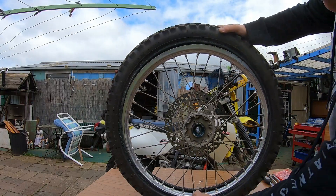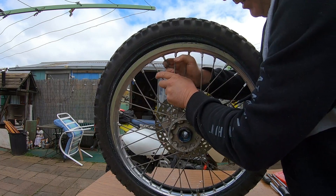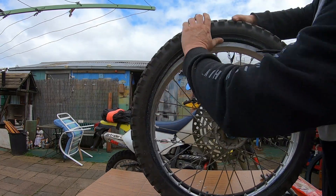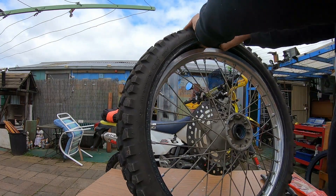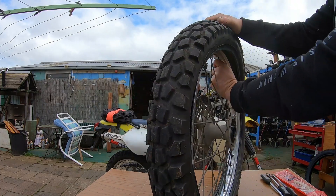So as you can see, if you break the bead on both sides, get the tire off, push it down into that tire, you've got a lot of gap. It's a lot easier on the back one, but now I should be able to just push that out.